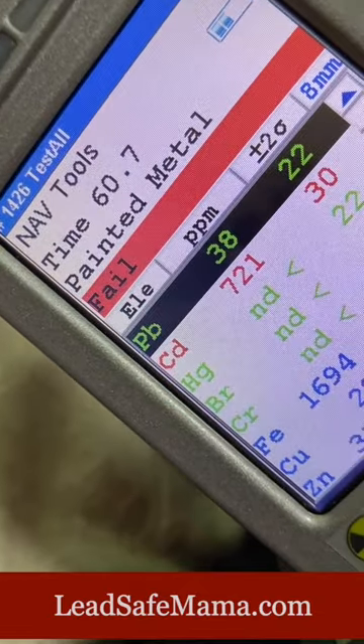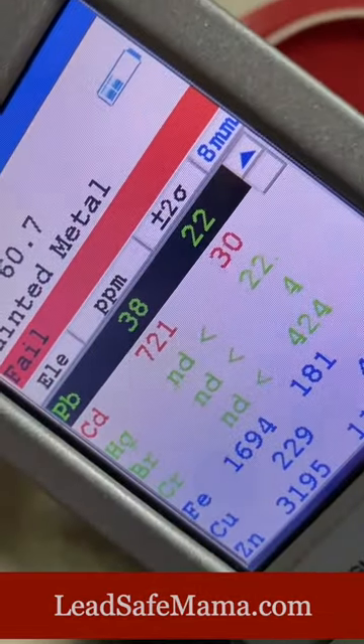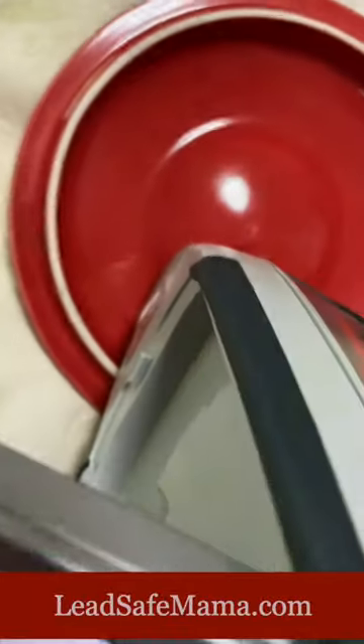The 60-second test result: 721 cadmium and 38 lead on the lid.